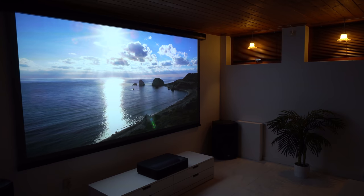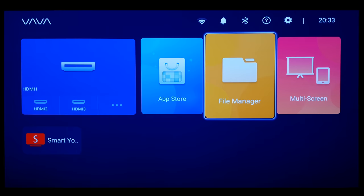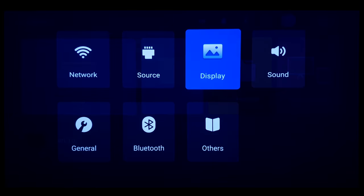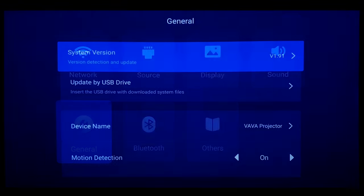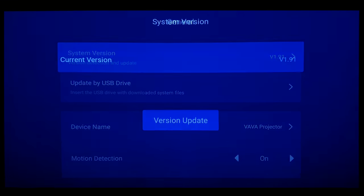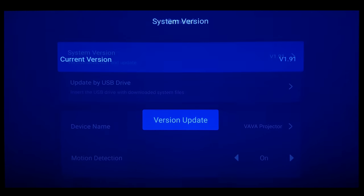Now let's talk about the software and check what's new. The VAVA 4K uses a custom version of Android 7.1, which is a bit outdated but in this application runs very smooth and fast. Since my last review video, VAVA released a few firmware updates and added a few new features. The latest software is version 1.91.